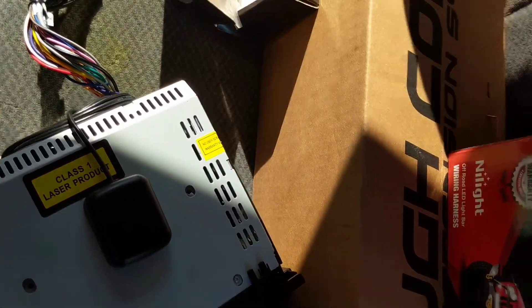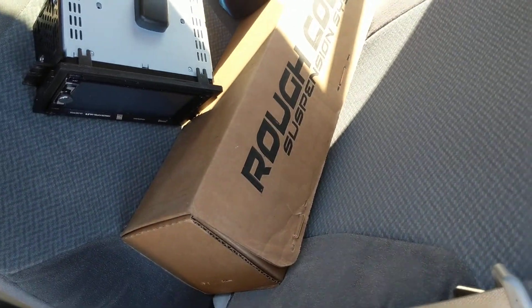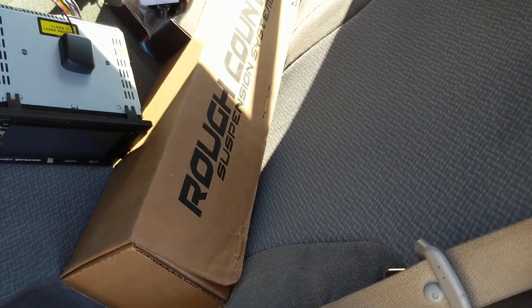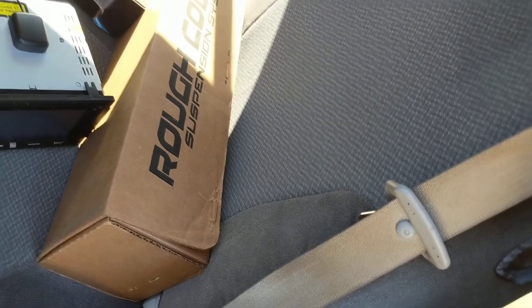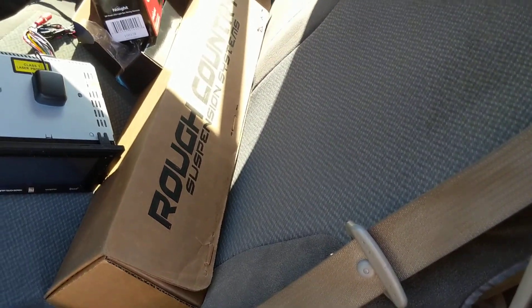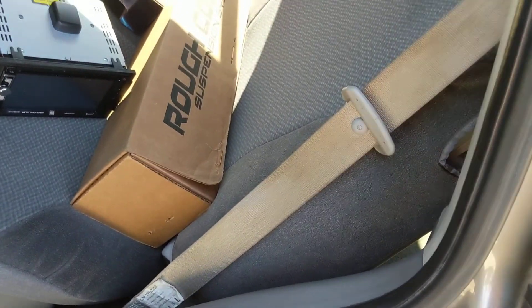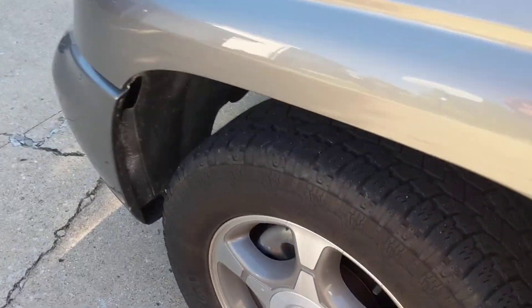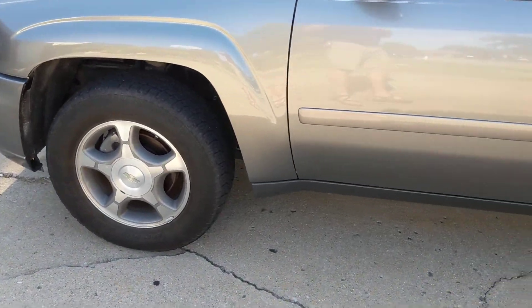The only other thing I've got sitting here right now is this Rough Country box. I picked up their 2-inch leveling kit. I ended up going with Rough Country over the Markmans or Superlifts because these were on sale for $89. I really don't need a massive lift — if I put too much of a lift, I'd need bigger tires, and you can only fit up to a 31.5 on Trailblazers without wheel spacers. So my plan is to go wider, not necessarily taller, for this next set of tires.